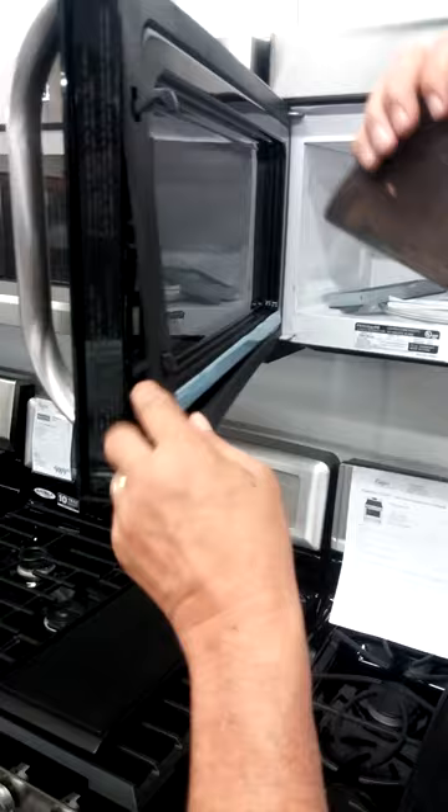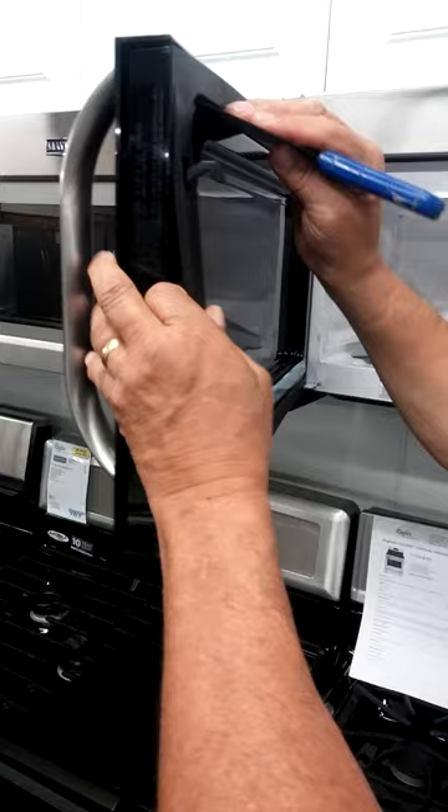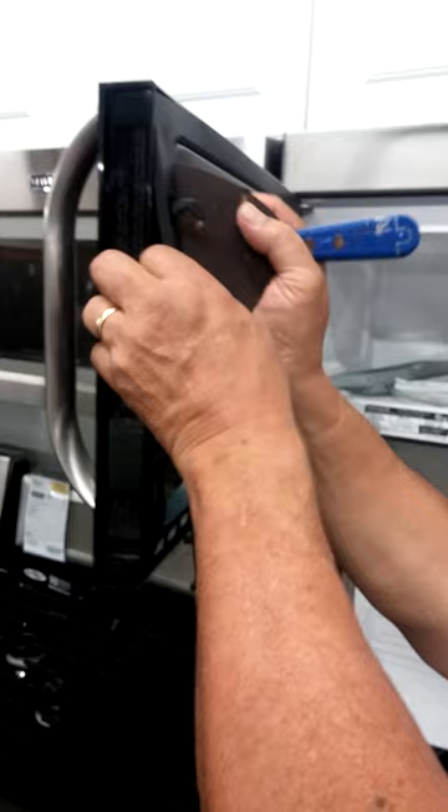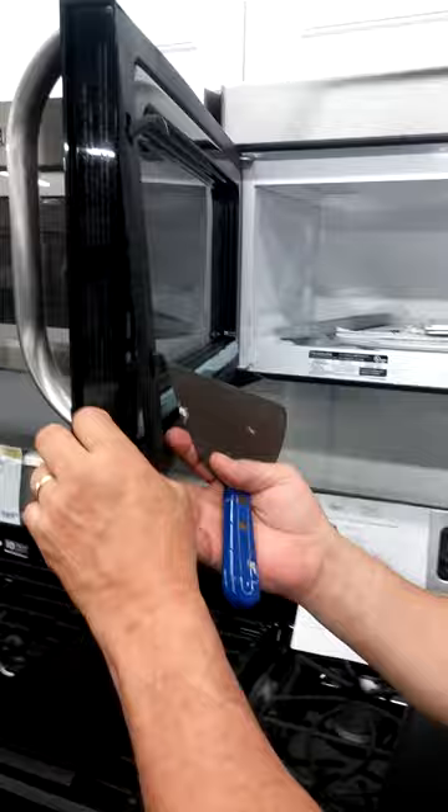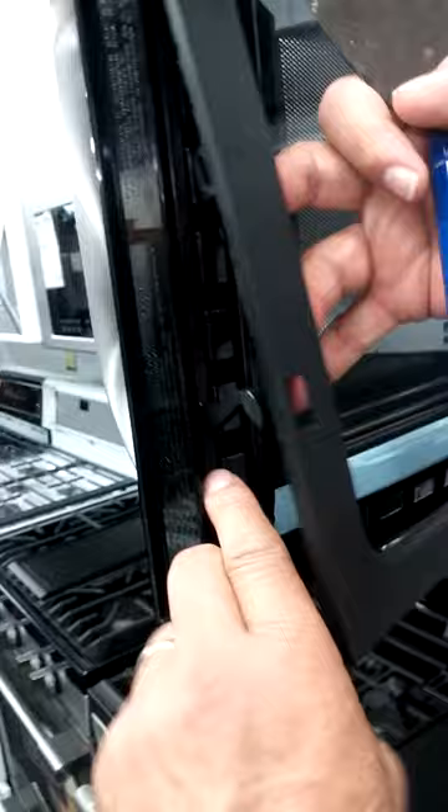You can get your fingers underneath and ever so carefully remove the choke, snapping it as you go because there are tabs. Once you have removed the choke, you'll see the screws for the handle down inside behind there. And that's it.